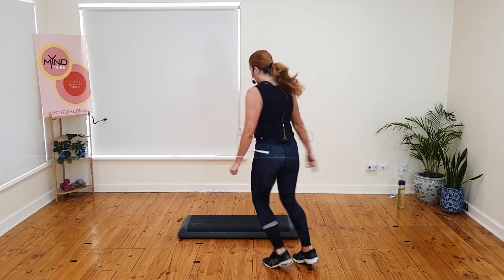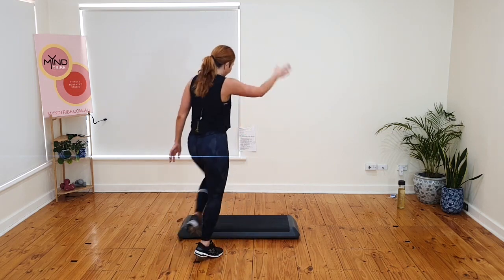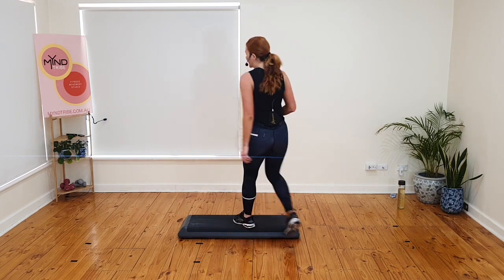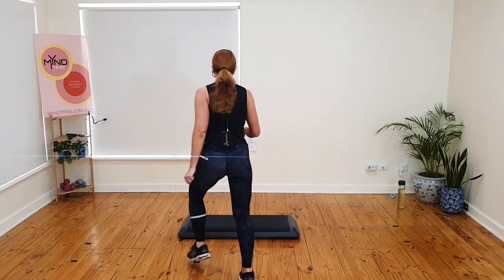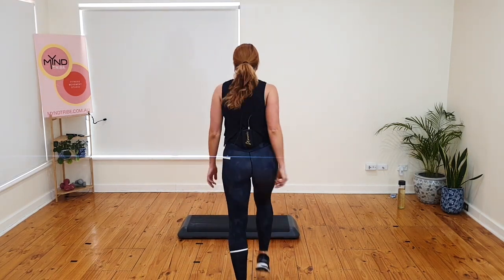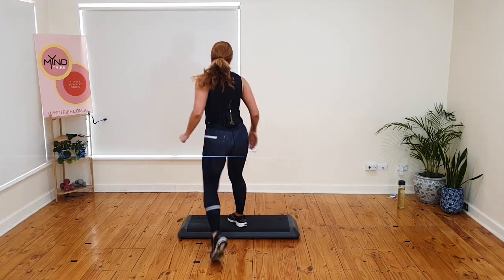Knee over. Double stomp at the front. Come back. Basic. Knee over. Step up on the step. Double. I'm changing the knee. Basic. You do a knee over, I ball change and double stomp, and back over. Basic. Ball change on top. Double. Over. Basic. Ball change on top. Double. Over. Basic.